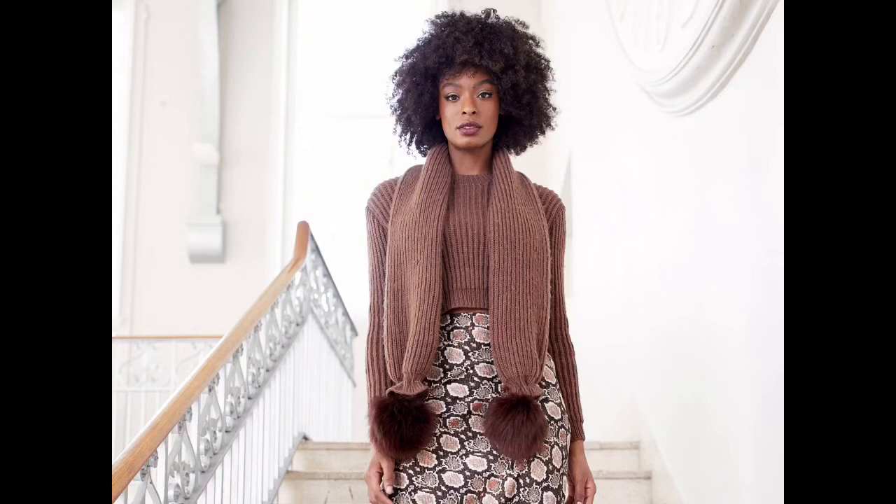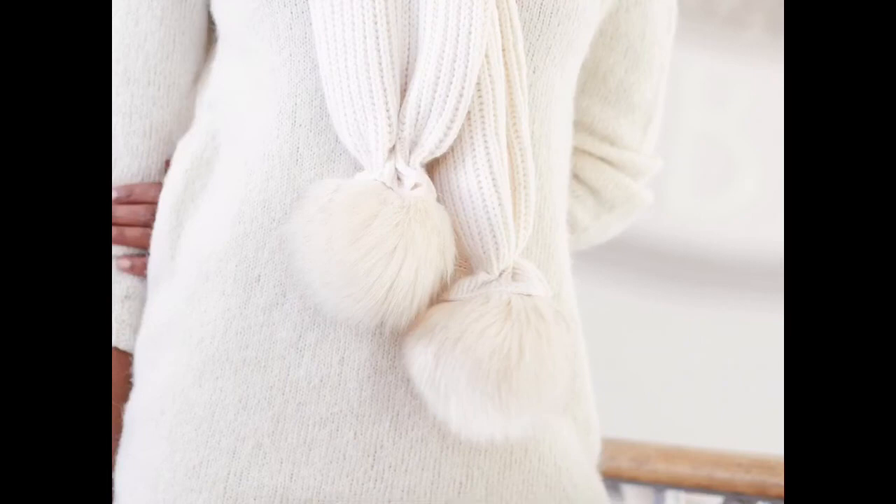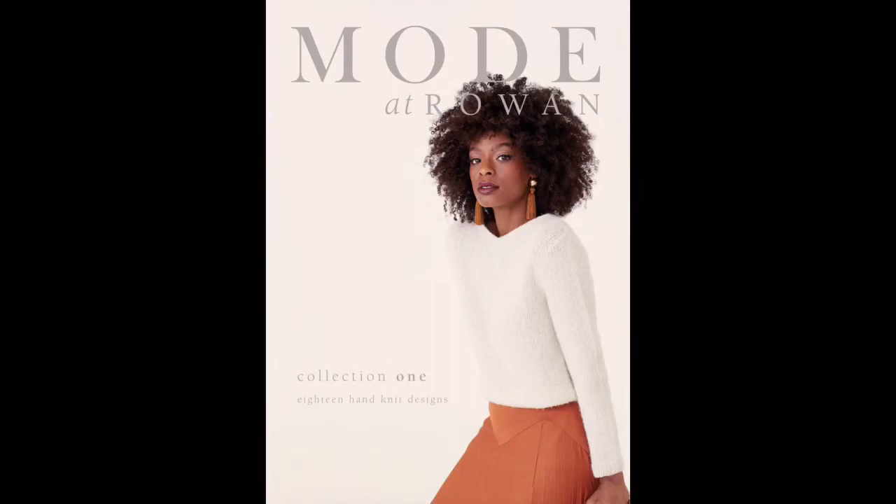Pattern 018 Scarf by Georgia Farrell uses Alpaca Soft DK — 7 skeins — shown in Toffee to match the sweater. It's also done in brioche stitch. Here's the 018 Scarf again in the Simple White version, worn with the 011 Tunic done in Alpaca Classic. I just love the way the ends of the scarf are gathered and form like a little sleeve over the pom-poms. Really love this look.